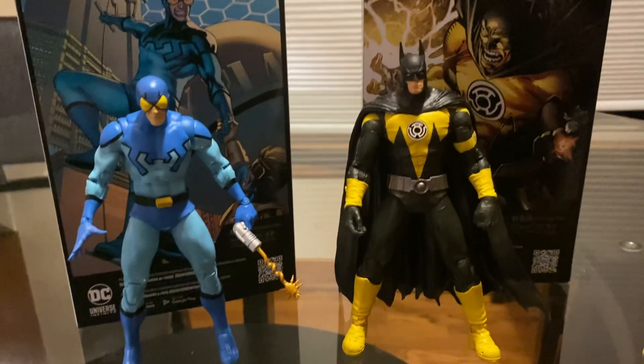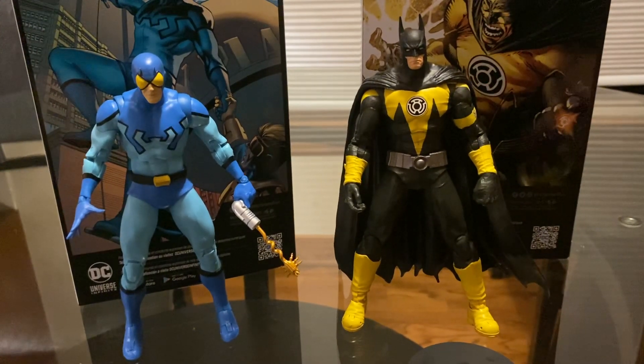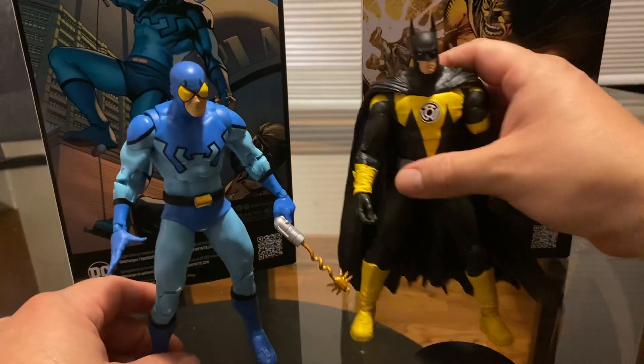Not to say the movie figures are bad — they look awesome, and I've seen videos on movie Blue Beetle and his enemy the red robot. But I've got to focus on one thing, and right now I'm concentrating on classic comic book DC figures. Maybe I'll pick up a movie figure every so often. McFarlane makes really nice figures at $22.99 — if you see them at the right price, get them. Anyway, that's pretty much it for this video. Thanks for watching, and I'll see you in the next one!